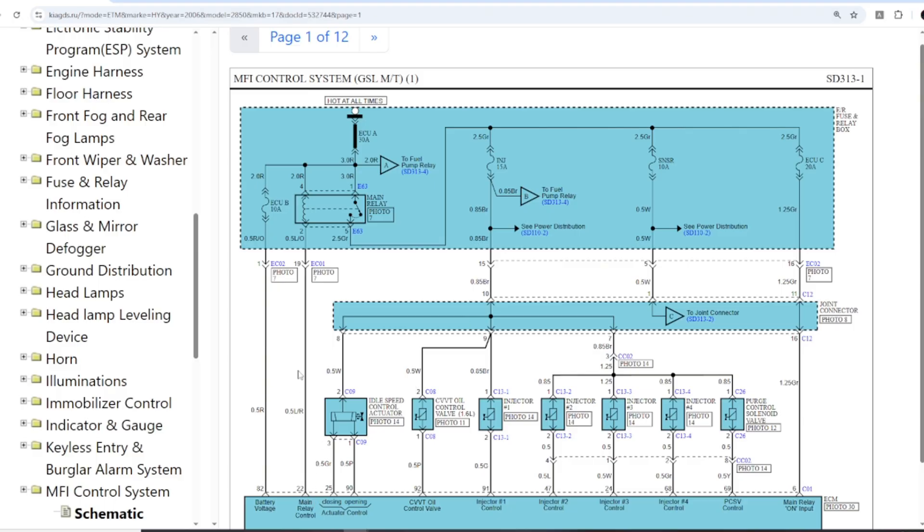Once the ECU has power and ground, it will send a signal through pin 22 to activate the main relay. The main relay then provides power to other devices such as injectors, sensors, and the fuel pump, preparing the engine for operation. Also, the power after the main relay is connected to pin number 6 of the ECU — this is another power input that helps the ECU run all of its functions.